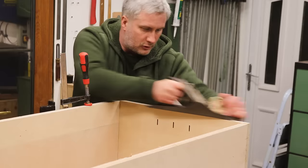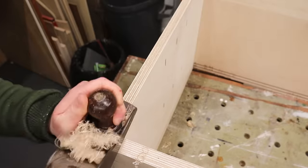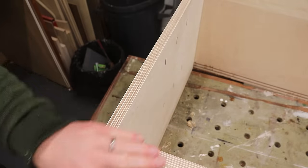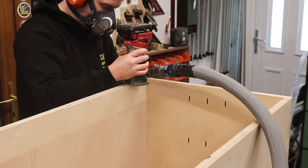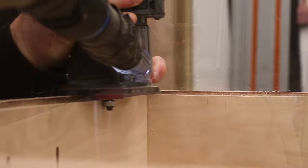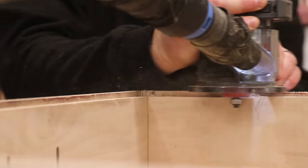After a few hours I removed the clamps and used my hand plane just to true up the edges where needed. I then fitted a rebate bit in my router so that I can cut a recess at the back of the carcass to accommodate a back panel. I made three passes lowering the bit each time until the rebate was around 8mm deep.